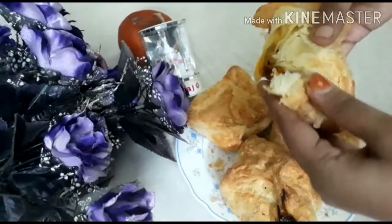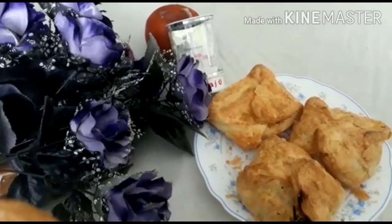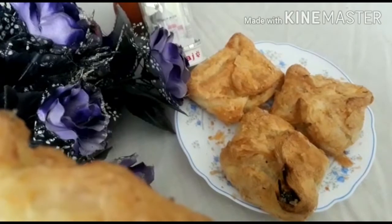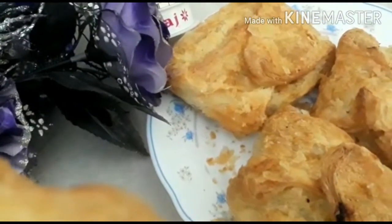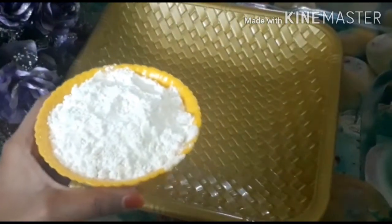We can eat this egg pups. This kneading is an easy method. We are made of corn and meat.